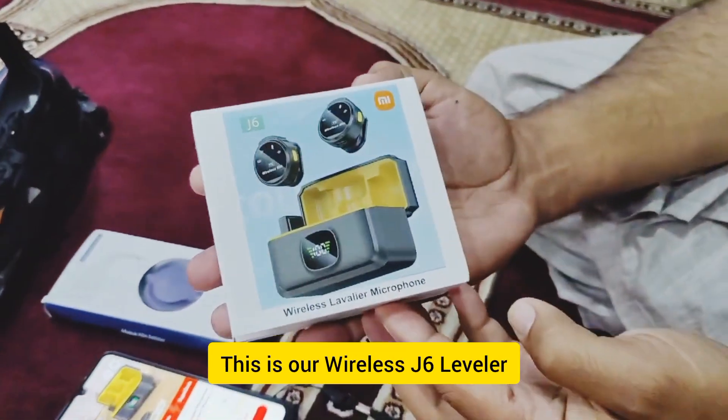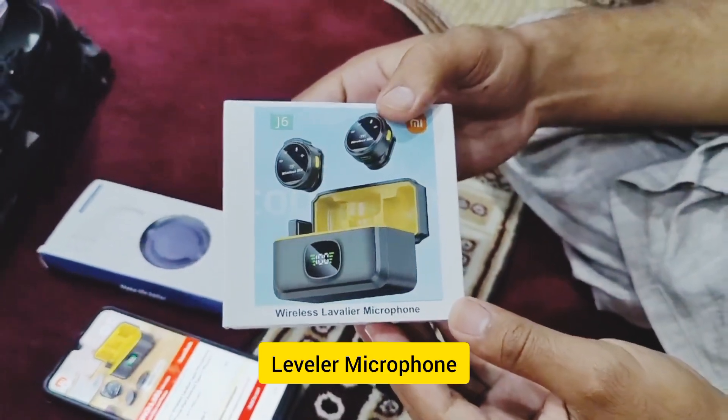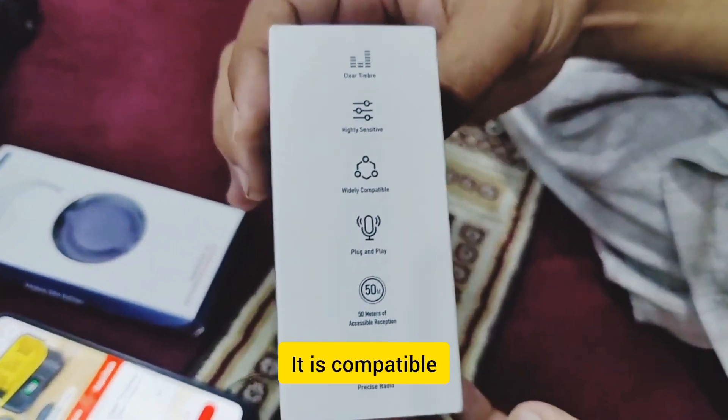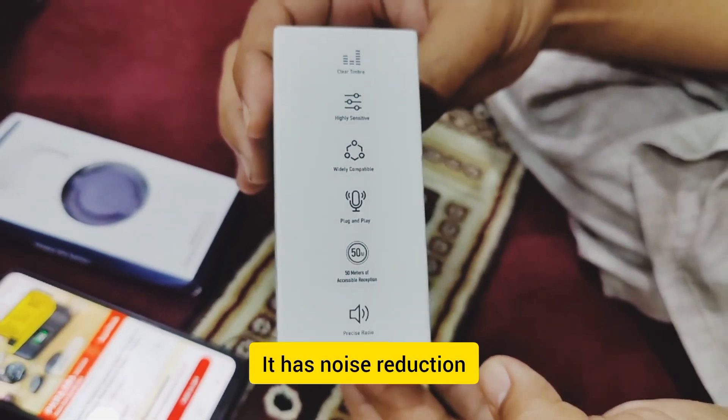This is our wireless J6 Lavalier microphone. It is compatible — Plug and Play, 50 meters range. This is a nice noise reduction feature.